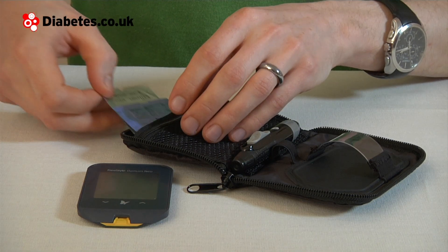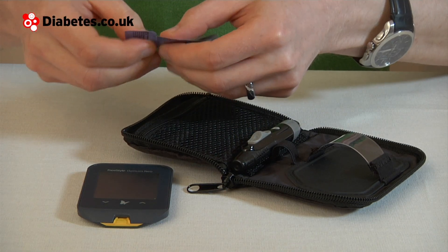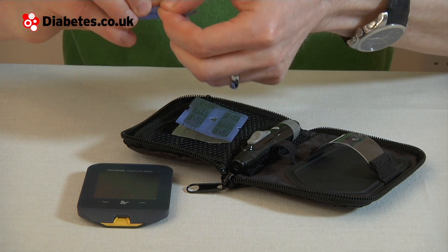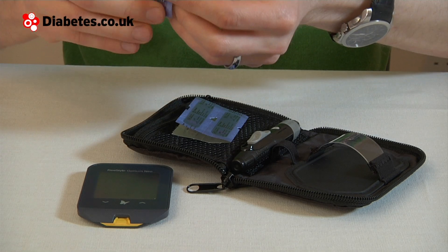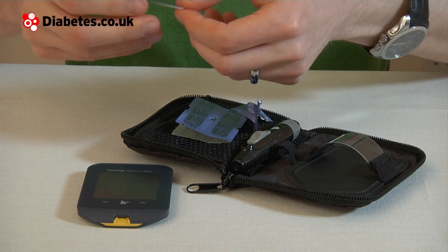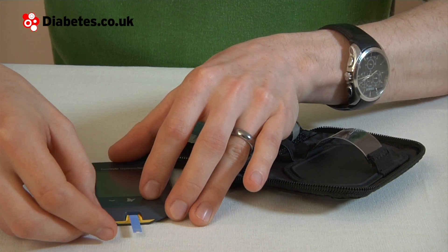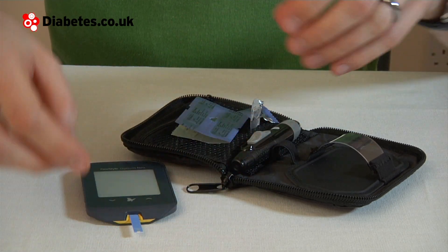Now let's run through a test. Start by taking a test strip outside of the foil — the foil wrapping gives them more freshness. Stick it into the test strip port here and the meter turns on.